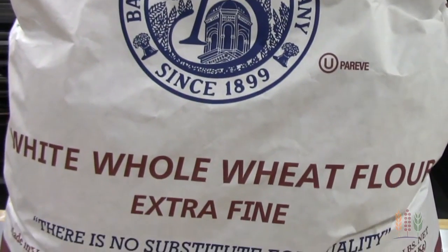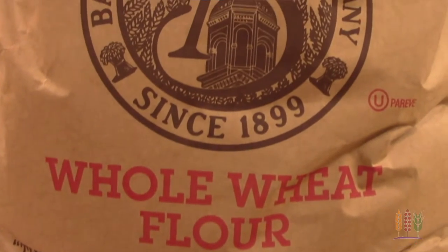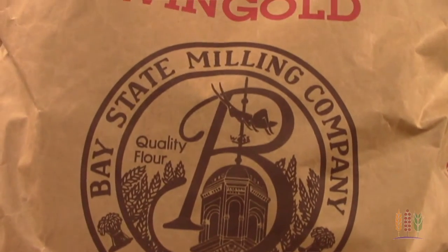The reduced particle size produces a smooth textured crust. You can also incorporate a traditional whole wheat flour, like our Wingold whole wheat. This flour is milled to precise granulations and provides all the health benefits of whole grain.